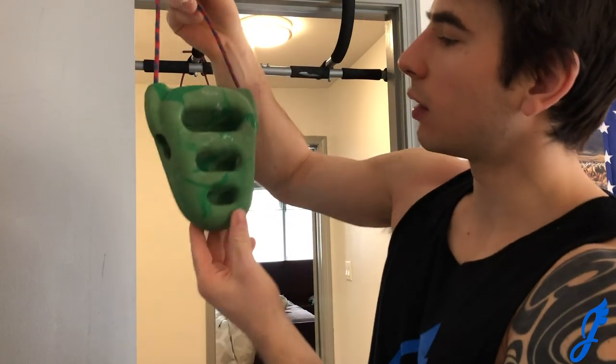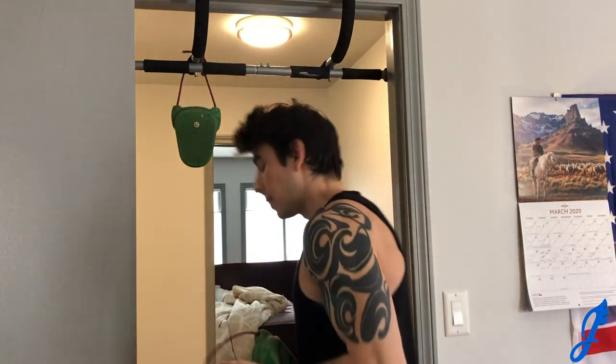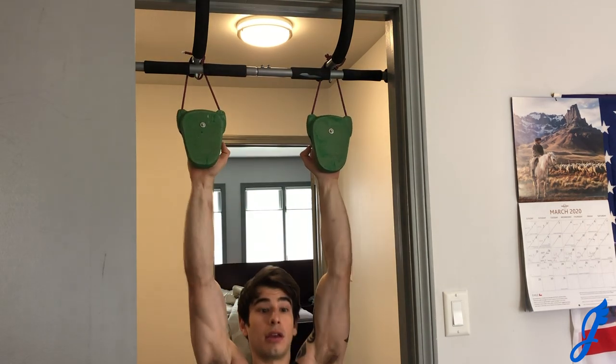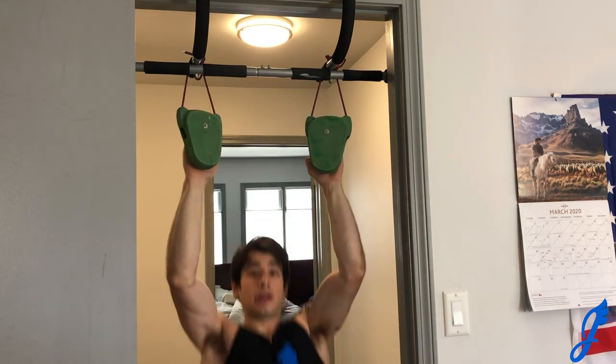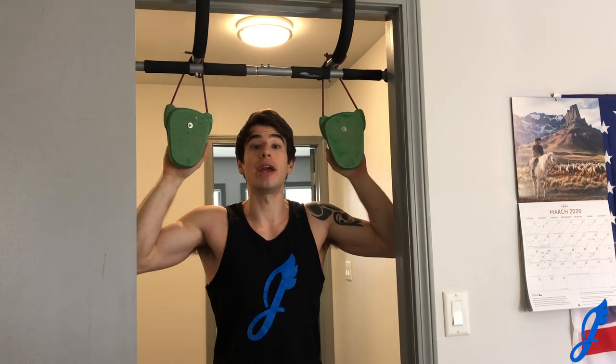Moving into the last two equipment-based workouts: rock rings. Rock rings are essentially small hangboard rings. The bonus is that you must stabilize because they're hanging. These ones have three different rungs. Simply hang them from your pull-up bar and you can do hangs, pull-ups, front lever training — really anything you could do on a pull-up bar — with the bonus of two-finger, three-finger, and four-finger pockets. You can also add weight. Rock rings are fantastic for any pulling movement focused on finger strength.